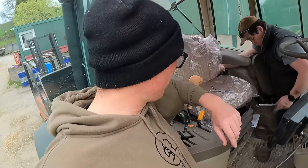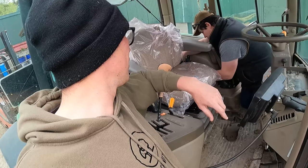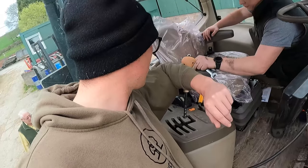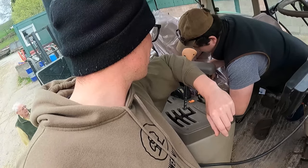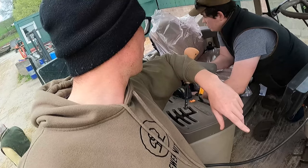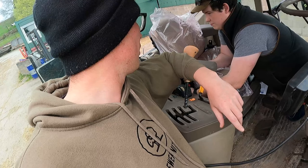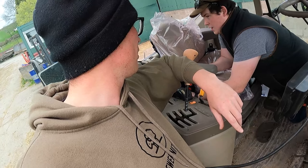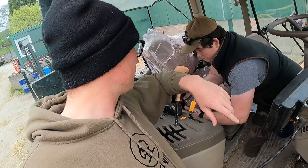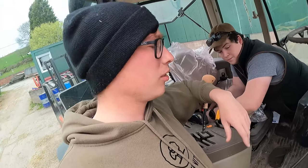What have you got on this afternoon? I'm going down to Ray Valley Tractors — that's a local dealership, we are not sponsored by them. I'm just getting some filters to get all the tractors ready: two engine oil filters, two fuel filters and some transmission filters for the smaller tractors — six filters in total.